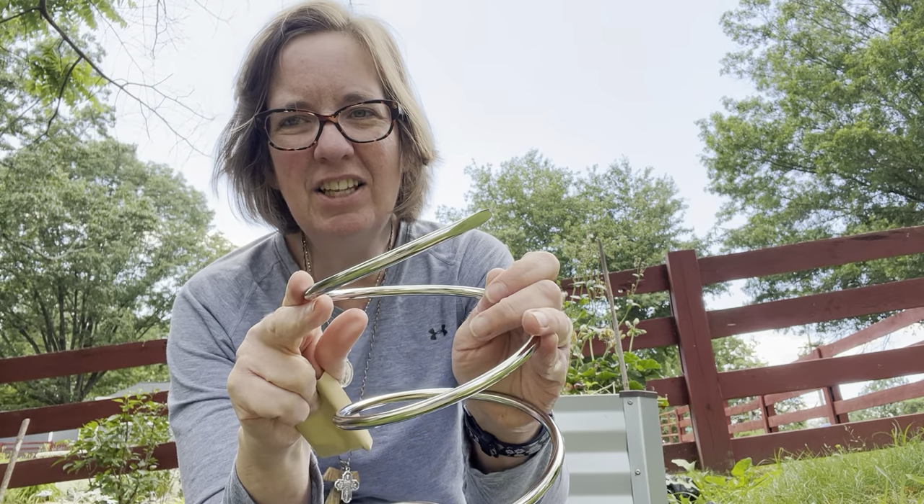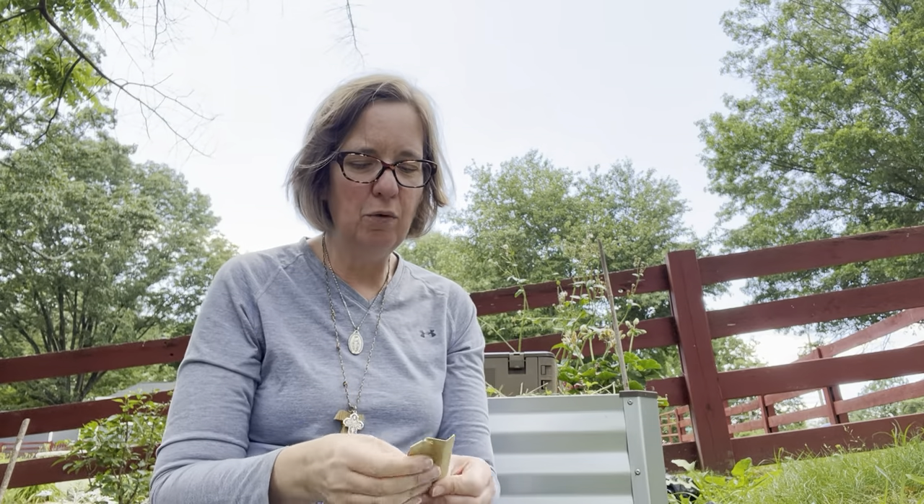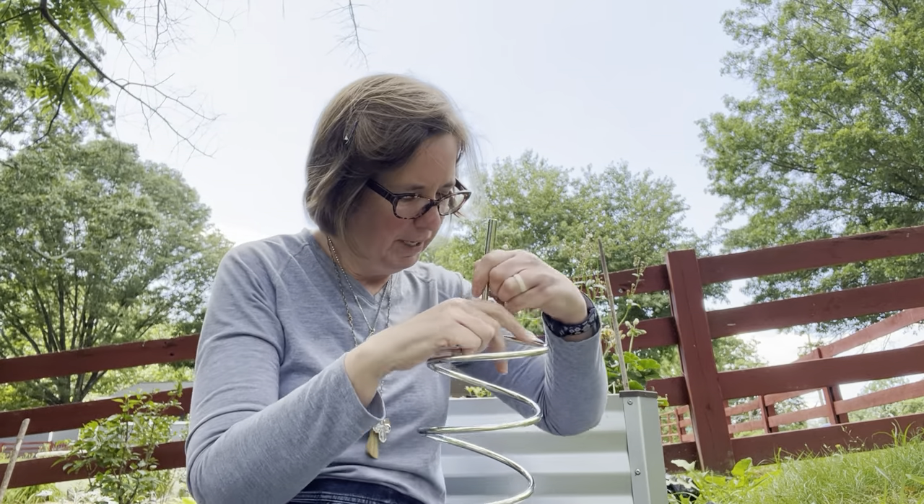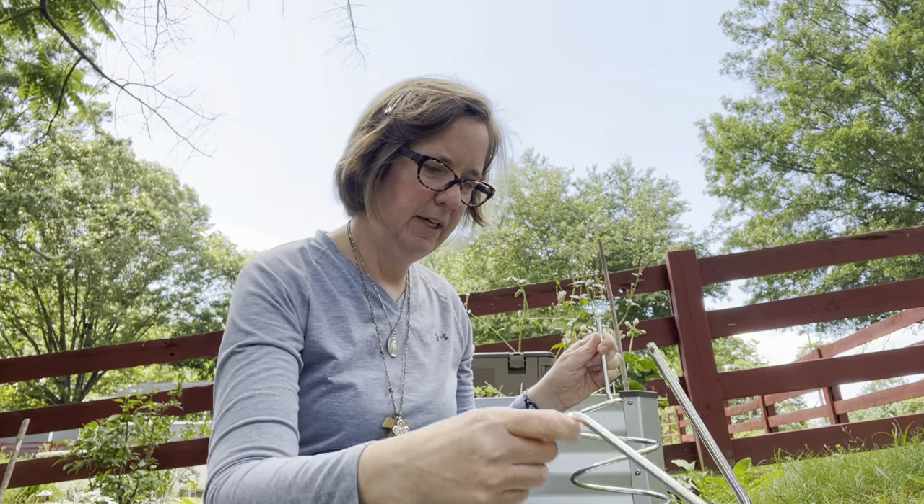It is a little pointy at the end. A lot of people worry about spiking your worms with the end. I haven't done it. I know some people have, but I think it's pretty rare that it actually hurts them. I have four little screws and a Phillips head key. So this isn't too bad. I have the twirly bit and the handle bit.